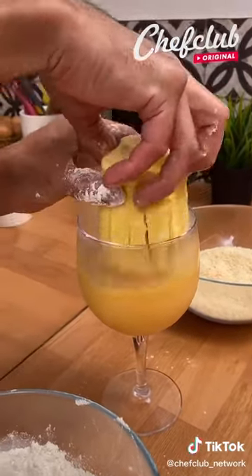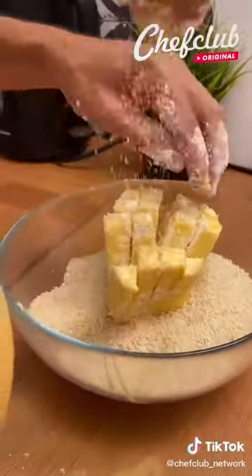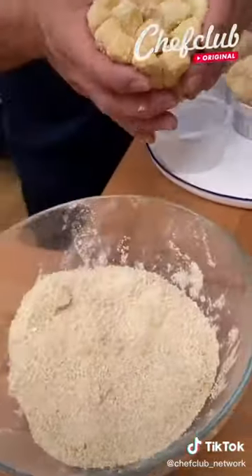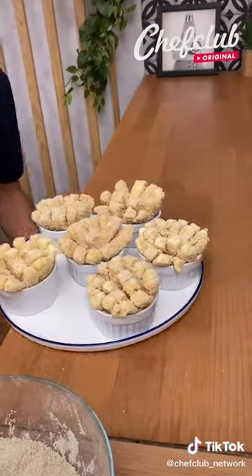And into our breadcrumbs. You want every stick nicely covered — it's all nice and breaded. Shake it off just a bit, bring it over here with the rest, and we're going to place them in the freezer for about 10 to 15 minutes.